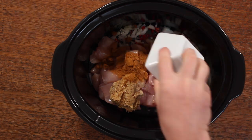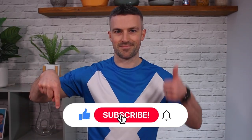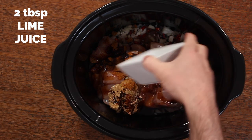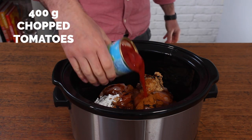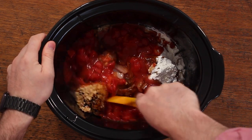Add a tablespoon of curry powder and some soy sauce. Please do hit that like button as it really helps me out and means you're more likely to see these videos. Then add two tablespoons of lime juice, a tablespoon of cornflour to help thicken things, and 400 grams of chopped tomatoes. That's all the ingredients you need.